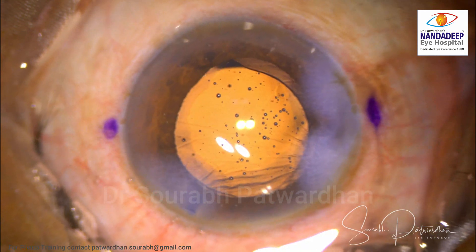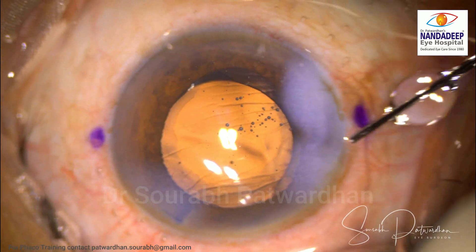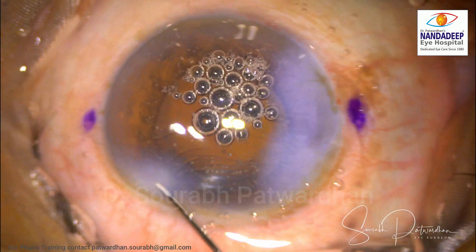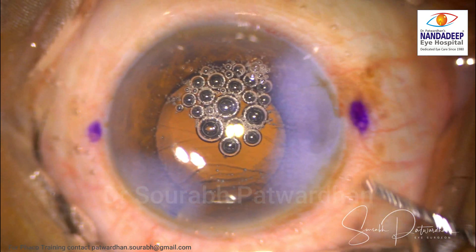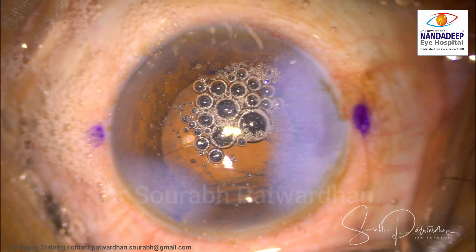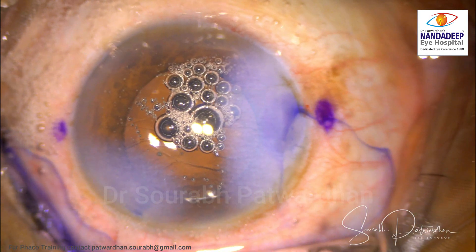I didn't notice this while I was doing the surgery, but when I reviewed the video I could notice it, though it looks very subtle. I continued with removal of the cortex, IOL insertion, removal of the viscoelastic, and then tried to close the incision as usual by hydration of the incision sides. With this much hydration and a well-constructed incision it usually seals off very quickly, but now I have to push more fluid because the AC is shallowing despite hydration, and the IOL is coming anteriorly, indicating there is a wound leak.